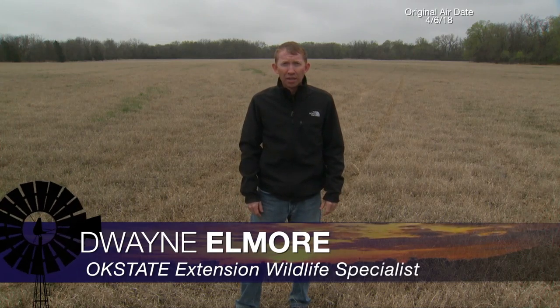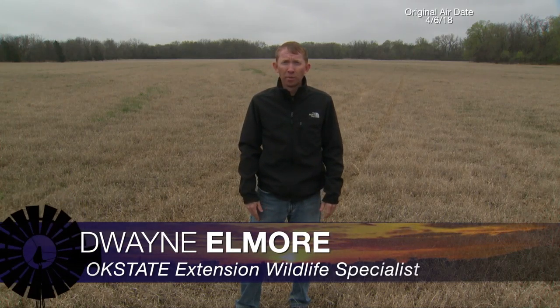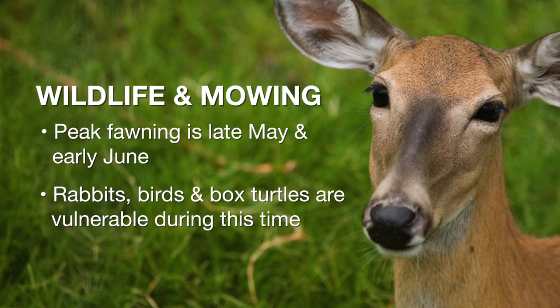A lot of producers are curious about what impacts their haying operations might have on wildlife. The peak fawning for Oklahoma is usually late May, early June, and that is a really vulnerable time for deer fawns if you're cutting hay during that period. That May-June period is also a really important time for rabbit production and a lot of ground-nesting birds. Most of those ground-nesting birds are finished by early to mid-July, and by that time most deer fawns are up and mobile.